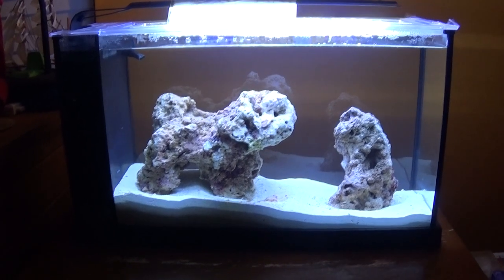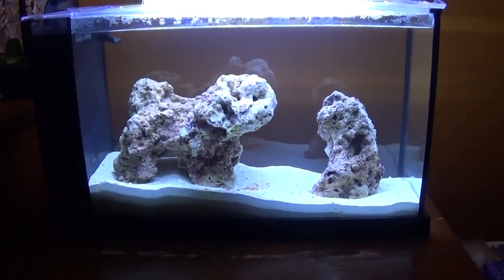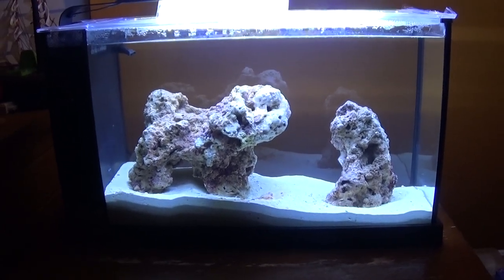Hey, how's it going guys? Gonna do an update for you. I'm gonna test the water. We'll see where it's at. It's been seven days since it's been set up.